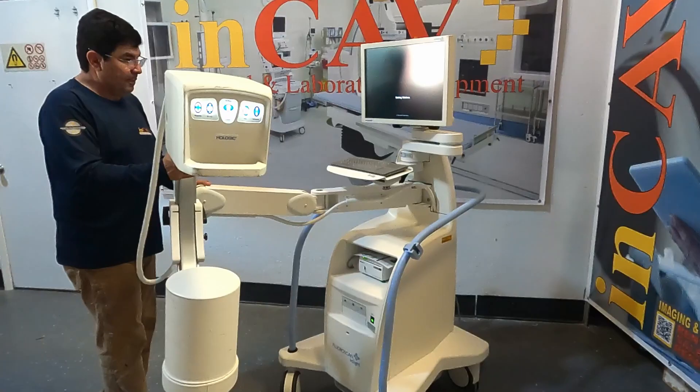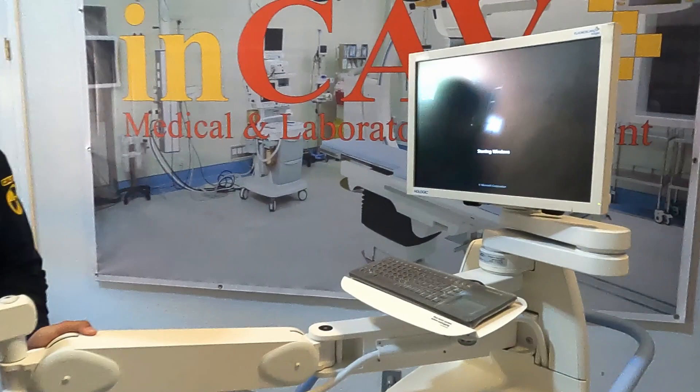The system is equipped with a standard 6x4 image. To turn on the Mini-C, just push the on-off button. While booting, we are going to adjust the positioning.